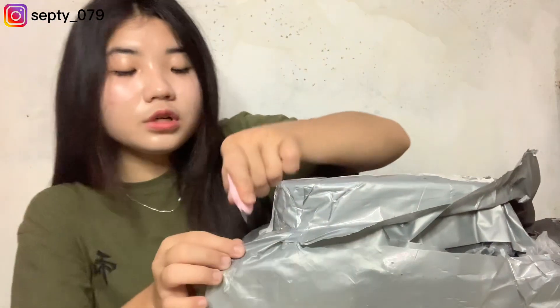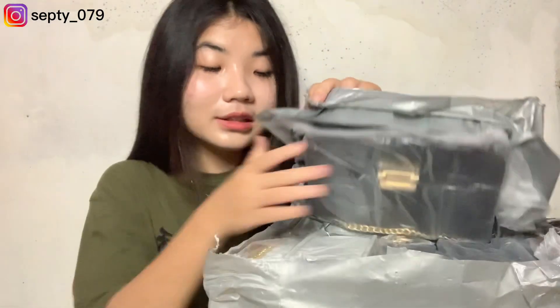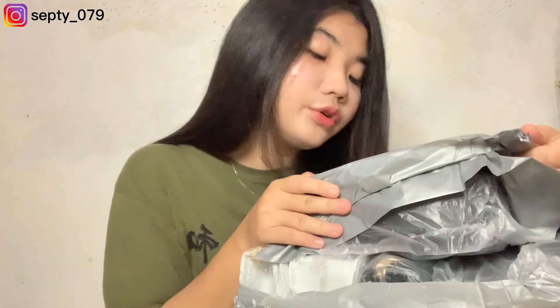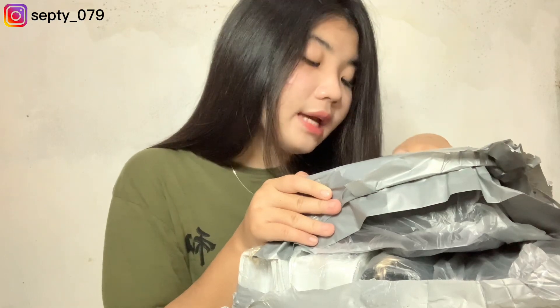Sebenernya aku tuh baru menemukan tas yang kualitasnya bagus banget. Dan harganya bener-bener murah banget, kalian pasti kaget kalau aku kasih tau. Dan sekarang ini sudah kelihatan seperti ini — dia disusunnya rata gitu ya guys. Aku akan kasih tau dulu: yang pertama itu aku belinya ada lima yang sama dan ada satu yang berbeda.